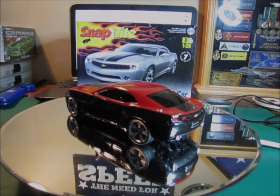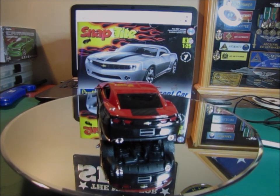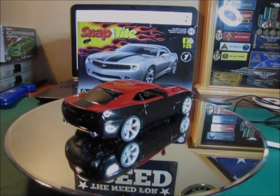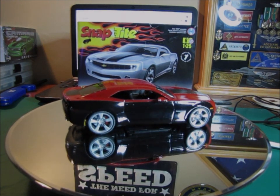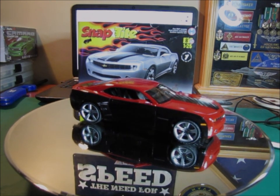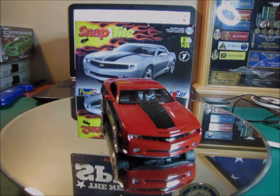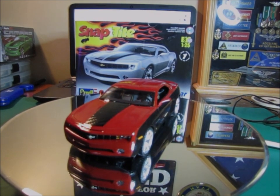The two-tone paint job is very obvious. I wanted to give it something a little different, a little special, and I think that turned out real nice. The hood and trunk stripes are actually carbon fiber decals, and it really sets this thing off. It looks magnificent at least in person — I hope the camera does the same justice for it.